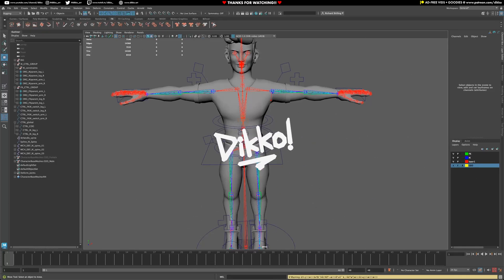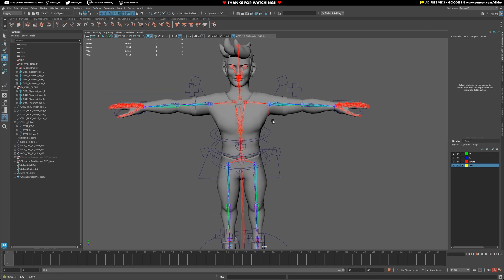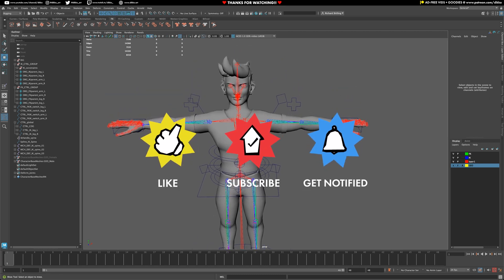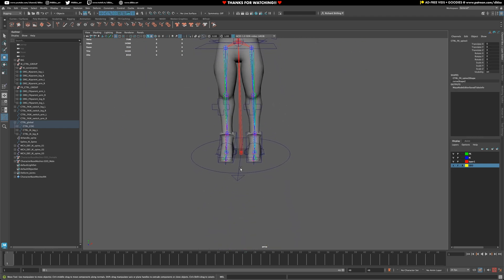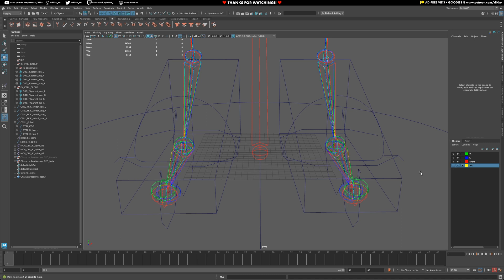It's time to start building out our shoulders, and then that will allow us to parent the arms through those sections so they follow the body. It can be a pretty simple setup here. I'm going to start from scratch — I'll first create a new controller, so I'm going to hide everything in the geometry and hide the form joints as well, just to make things a little bit clearer.